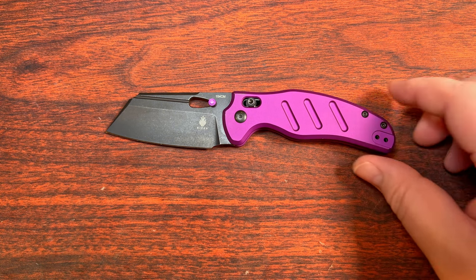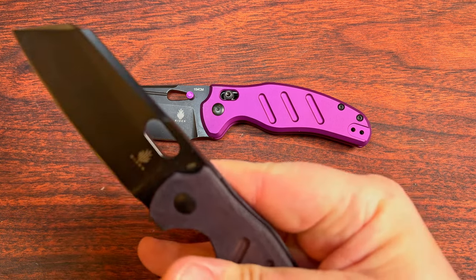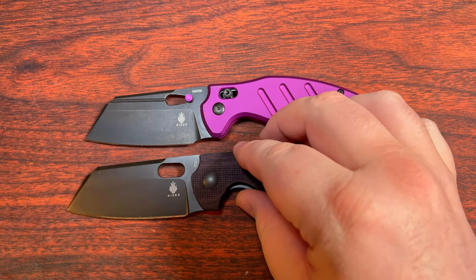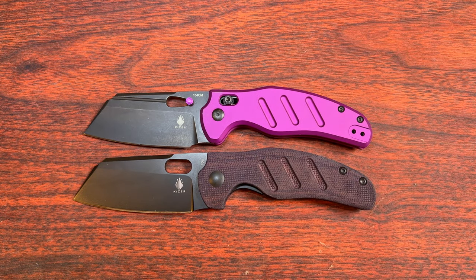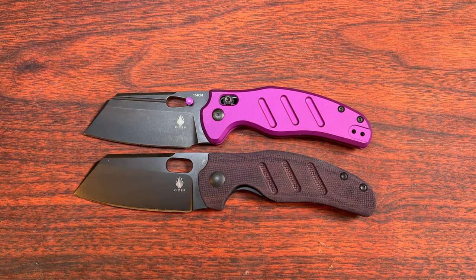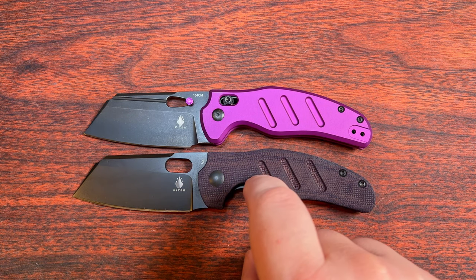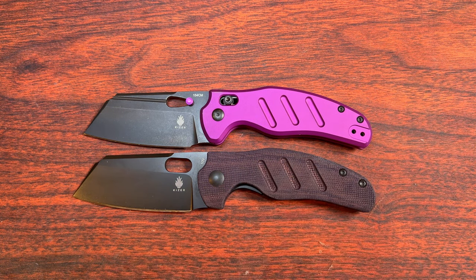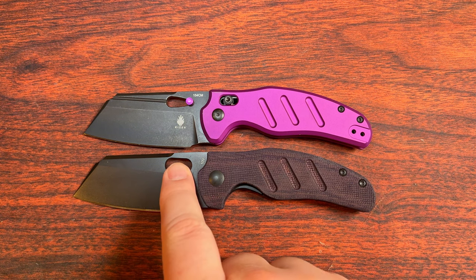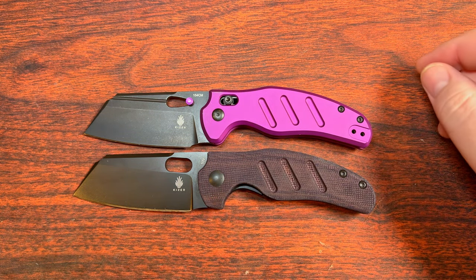You might think this is absolutely a Sheepdog, but it is different from a standard Sheepdog. This was — I don't remember whose exclusive it was, Blade HQ or KnifeCenter — whichever one offered the 10V variants. This is a standard linered version of the Sheepdog, and it does have some differences. This one doesn't have the flipper tab, so it's a bit more similar to the very original ones.